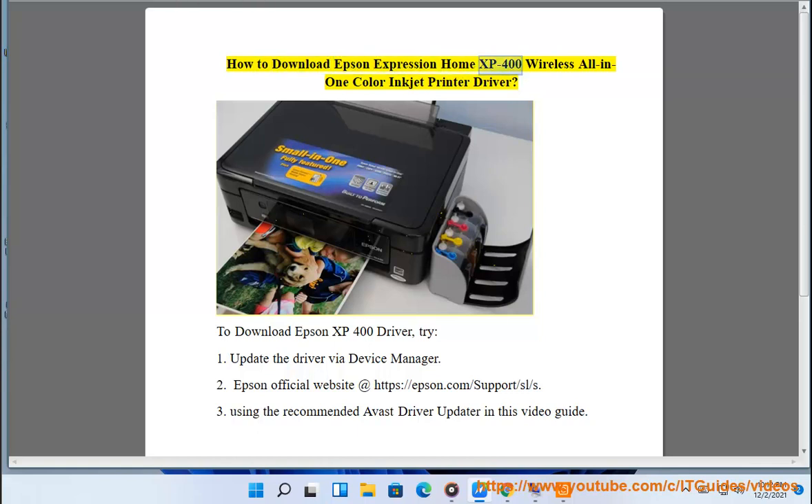How to download Epson Expression Home XP400 Wireless All-in-One Color Inkjet Printer Driver. To download the Epson XP400 Driver, try: 1. Update the driver via Device Manager. 2. Epson official website at https://epson.com/support/sl/s. 3. Using the recommended Avast driver updater shown in this video guide.